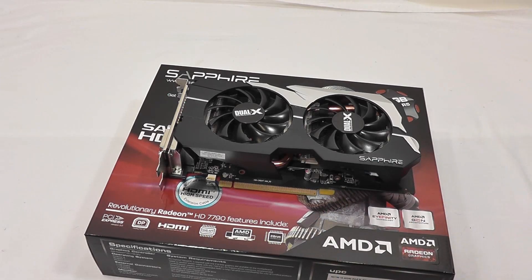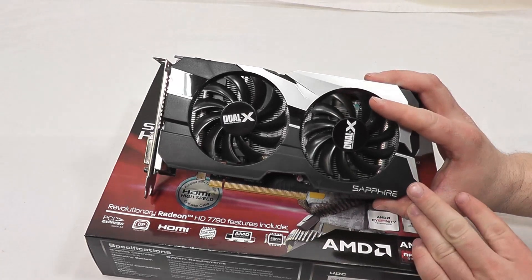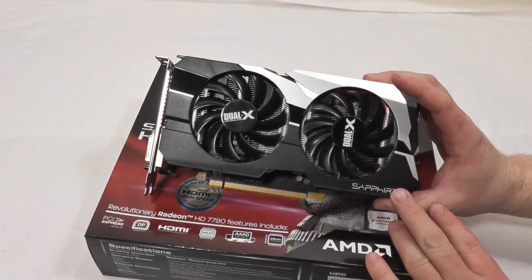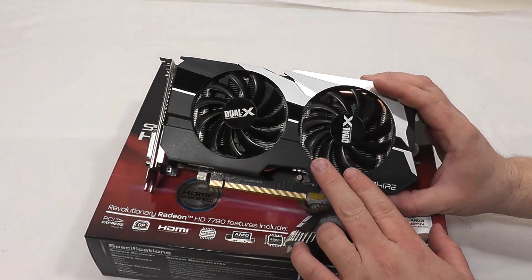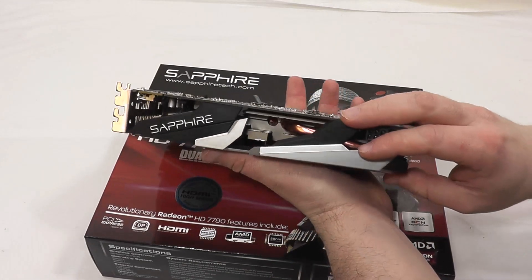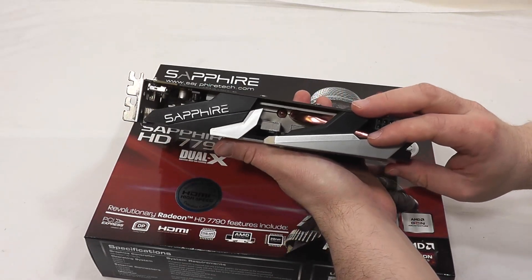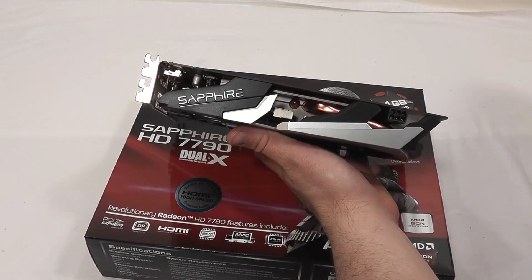Here we have a closer look at the card itself. You can see on the top we've got the custom cooling solution from Sapphire, the Dual X with the two fans, and a nice black and silver shroud on it. You can see the multiple copper heat pipes underneath that wick the heat away from the GPU, which is codenamed Bonaire.